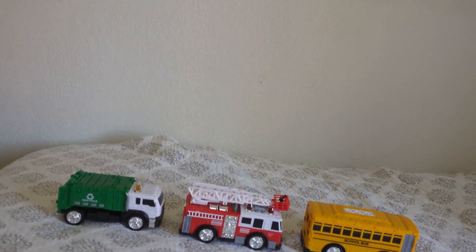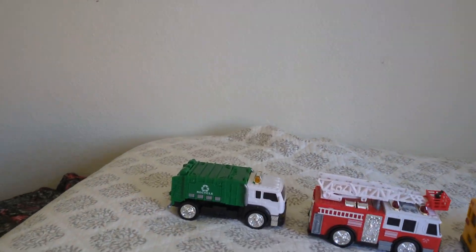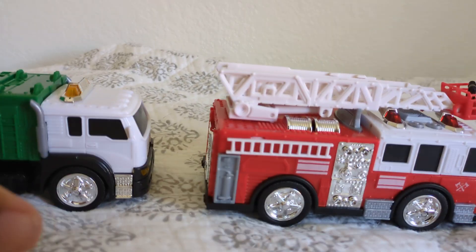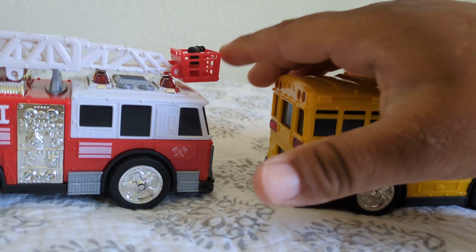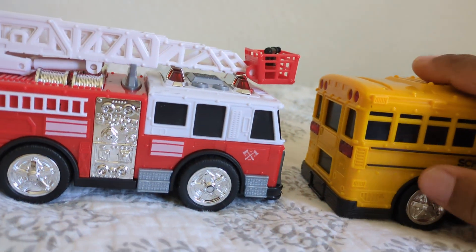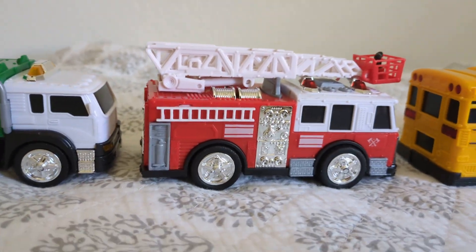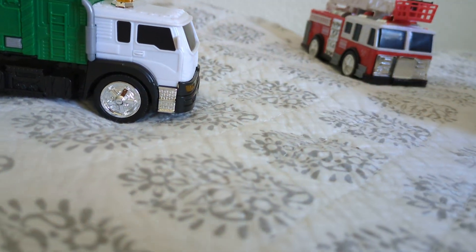Hey guys, what's up? This is Luis El Apostol Feliz number two. On today's video I'm gonna give you guys a short little product demo on these three little cars. Tomorrow when I go to Escondido, California, I'm gonna be doing a little review on this fire truck, this school bus, as well as the garbage truck.